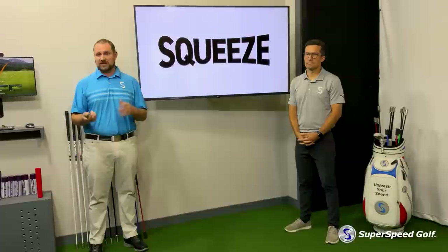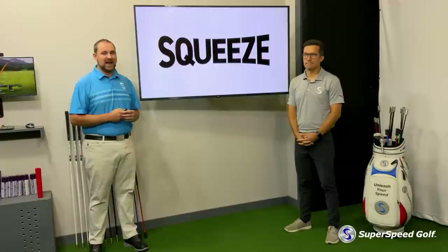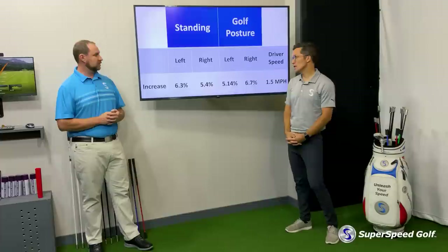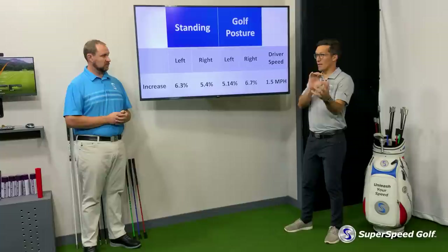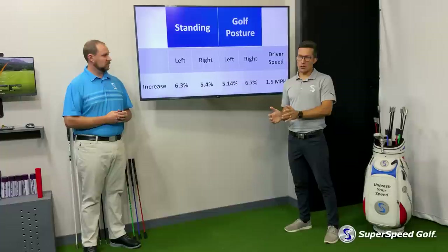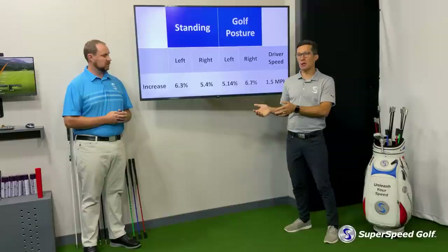We thought we'd share this initial data because we think it's really exciting. So here's what we found. Golfers came into the lab — we had the full simulator set up because grip strength has a key tie-in to swing speed. I'd have them do the exact same warm-up, test their grip strength, and then get some baseline numbers from a driver to look at what their swing speeds were.